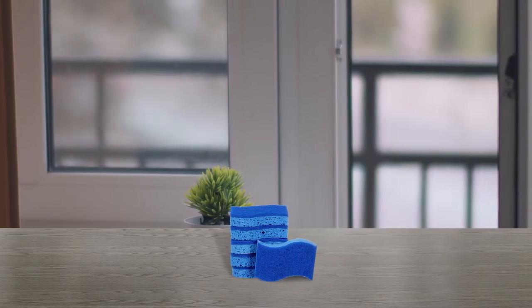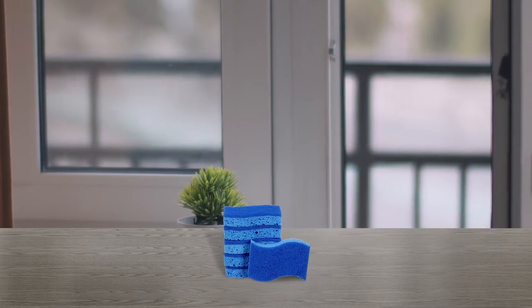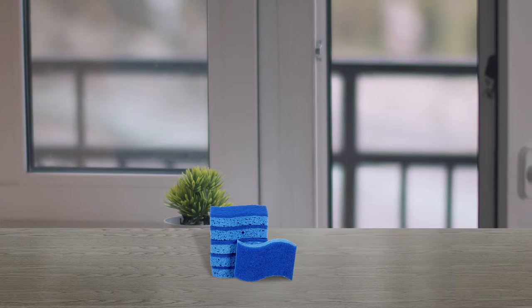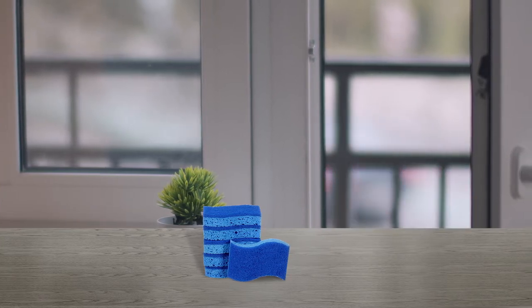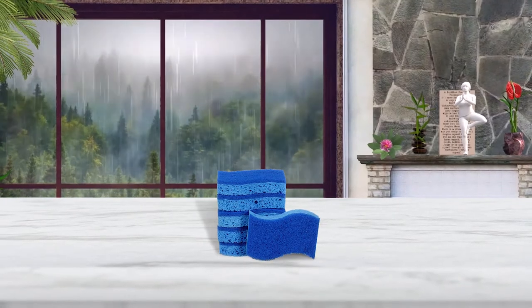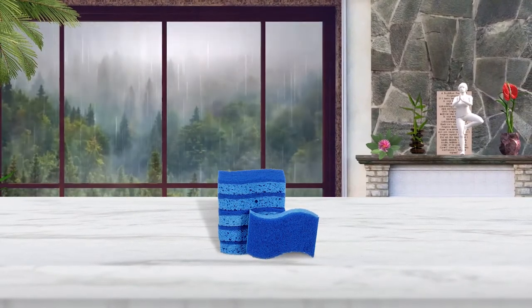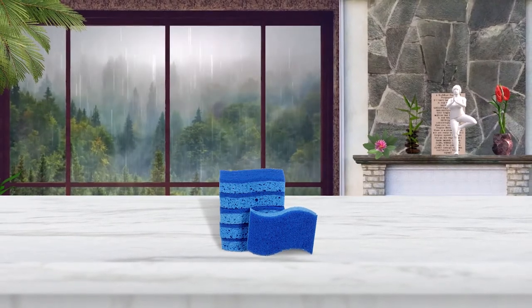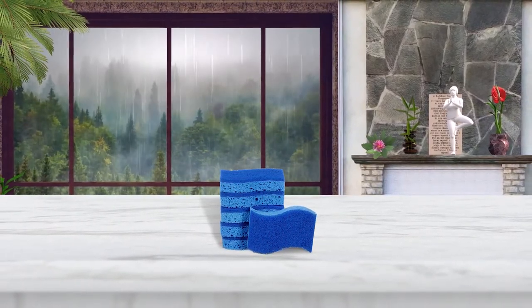In contrast to different sponges made with foam, the sponge in Scotch-Brite Scrub Sponge is a product of cellulose, which is derived from wood pulp, a renewable resource. They're better at wiping and absorbing than foam sponges, and can be sanitized in the dishwasher. Each Scotch-Brite Scrub Sponge is designed for a unique surface.